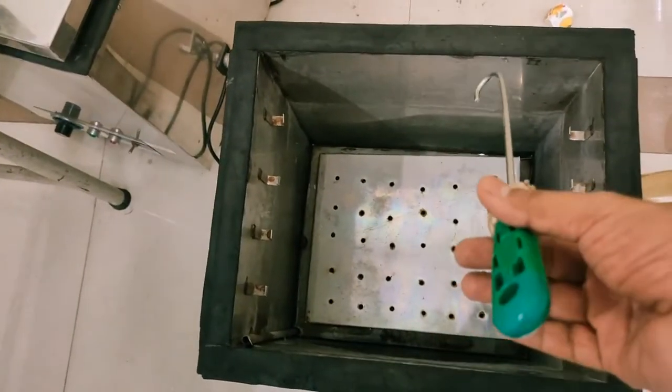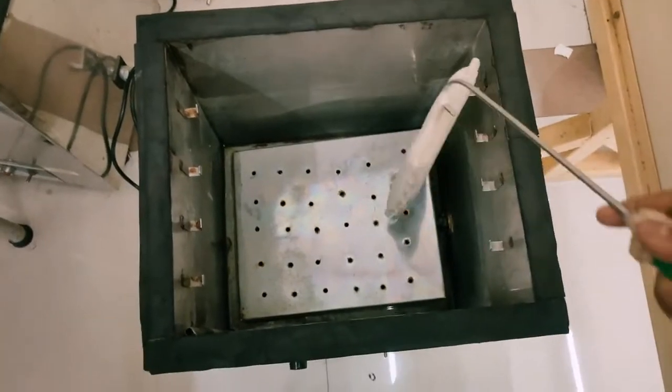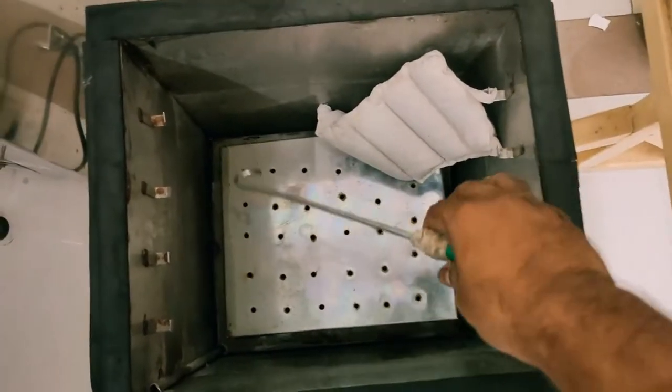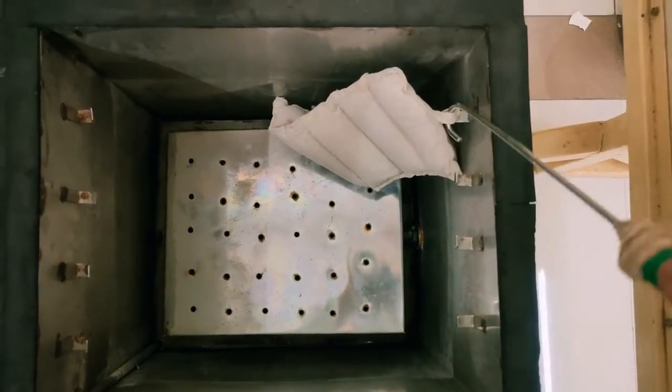These are tongs. With the help of the tongs, you can pick up the hydrocollator packs. The water inside the hydrocollator unit is very hot, so you must not dip your hand inside as it could cause burns. Using the tongs, you safely remove the hot pack from the unit.